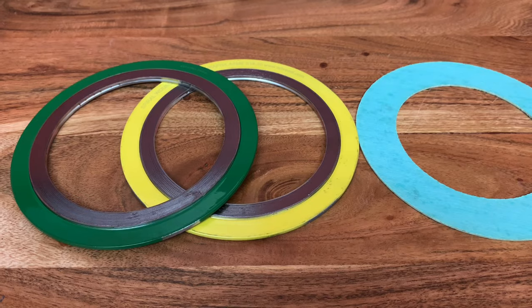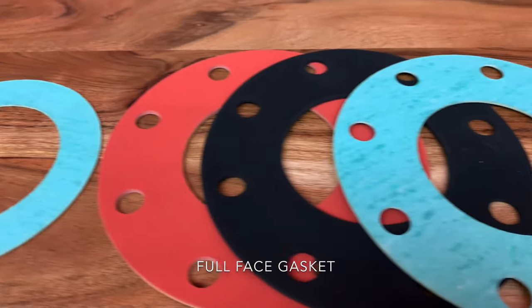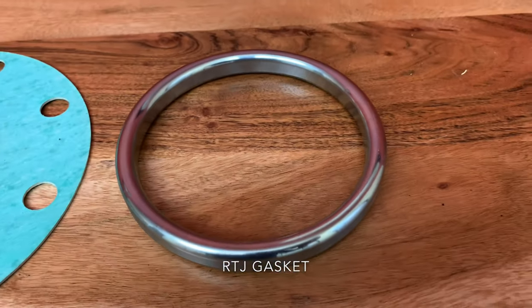There are four major types of gaskets in the industrial world that we're going to talk about today. Those are the spiral wound, the ring gasket, the full face, and the RTJ gasket. Let's go over each one briefly to let you understand what exactly they're used for.